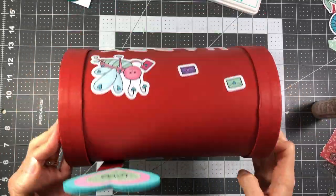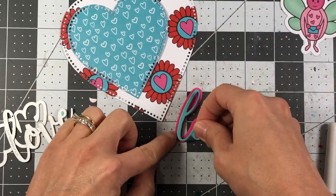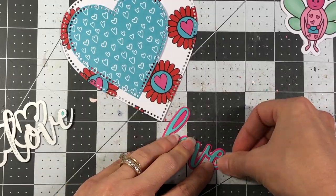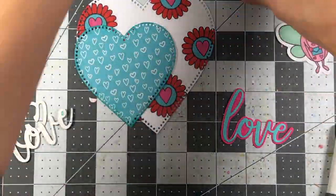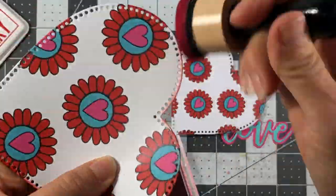If you don't have the paper pad or it happens to be out of stock, you can use the stamp set — I'll link that below. There are corresponding stamps you can stamp and color to decorate the mailbox with love bugs. And you don't even have to use love bugs — you can use any stamp set or die set you have.